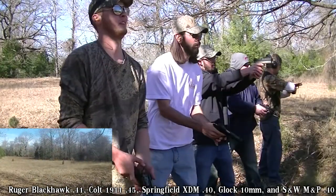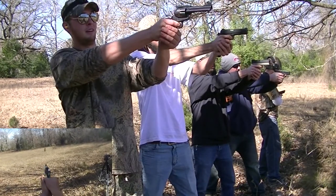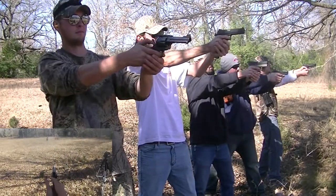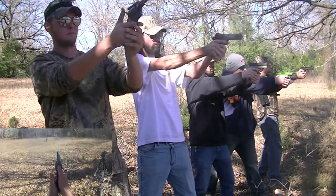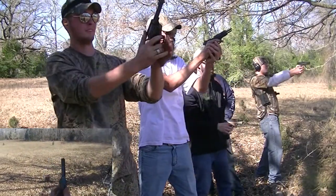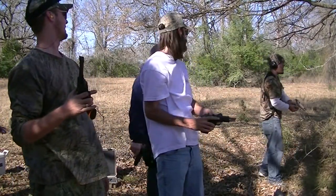Alright everybody, take aim. Are we going whole clips? Well, I only got six bullets, so yeah, do whatever you want. One, two, three. You're out. Wow.